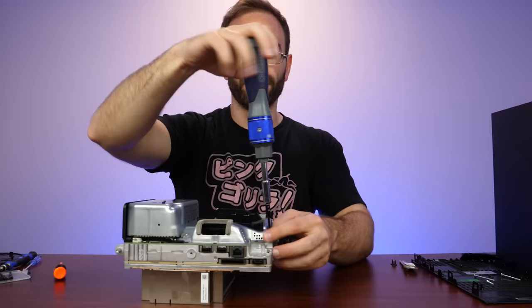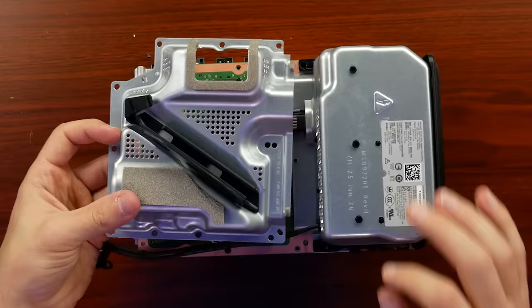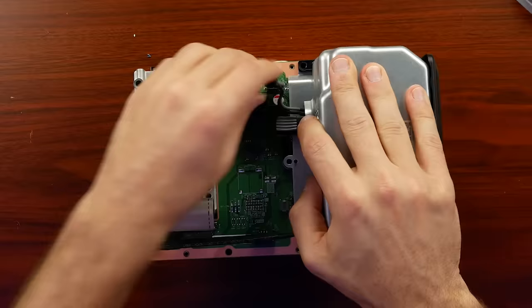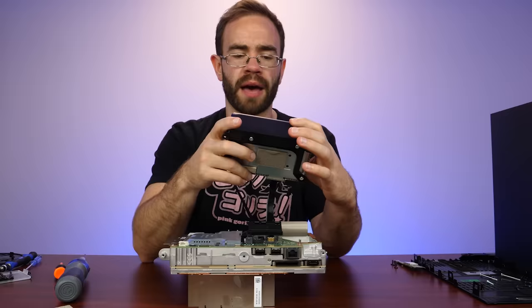With the Panasonic Q you had pieces to take out that were all screwed together from the top — I'm getting those Panasonic Q vibes with this system. So with all the screws removed from this piece, it lifts up and we can see our power supply plugs in up here and then also runs down around there. We can go ahead and remove both of those and lift this up.